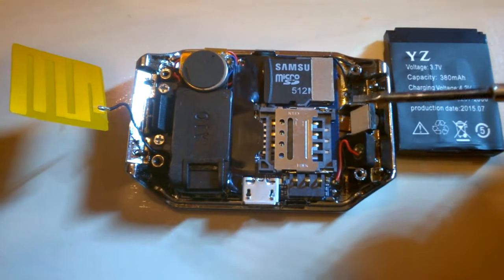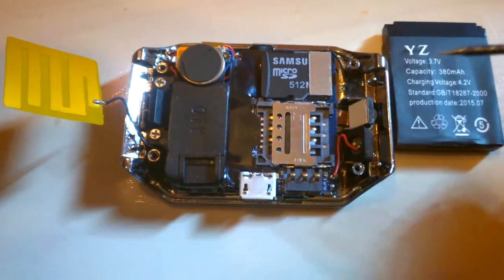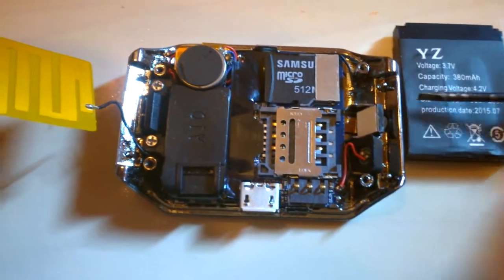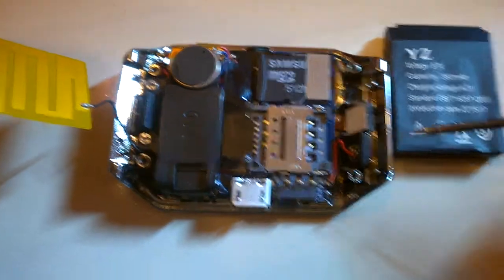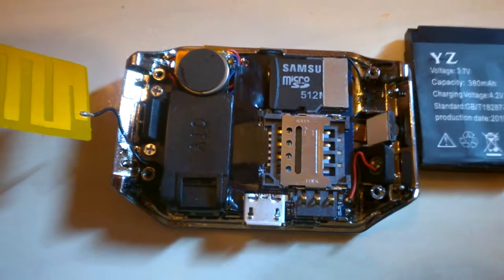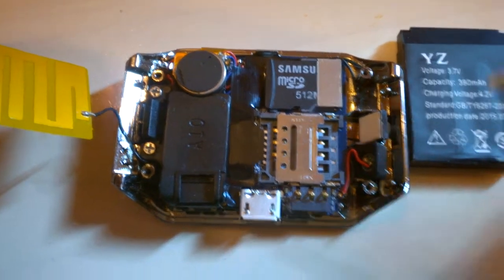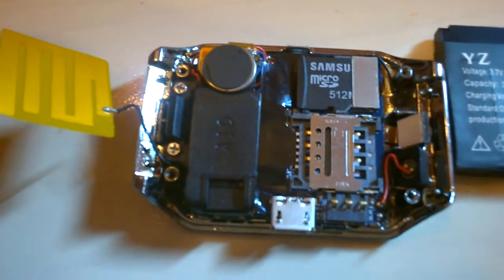You can make calls with this, and it's surprisingly decent quality — not like a full-size smartphone, but decent. The speaker, as you can see, is quite large for the size and it's quite loud. The microphone is also decent — other people will hear you clearly. So it's pretty packed with features; it's a neat little construction.